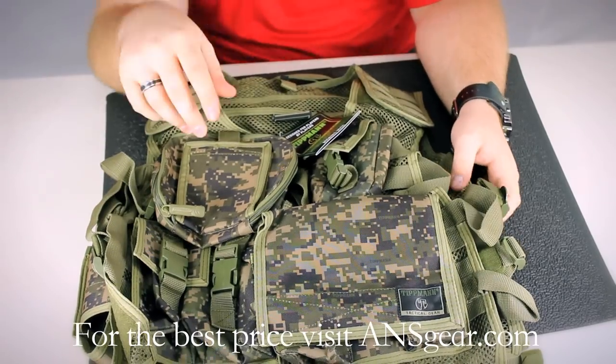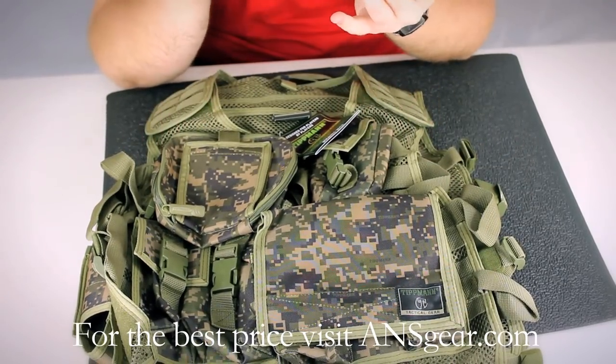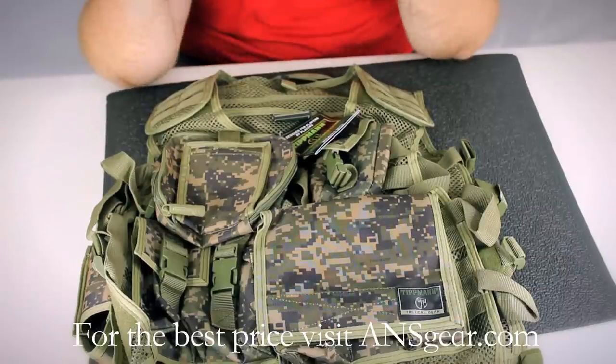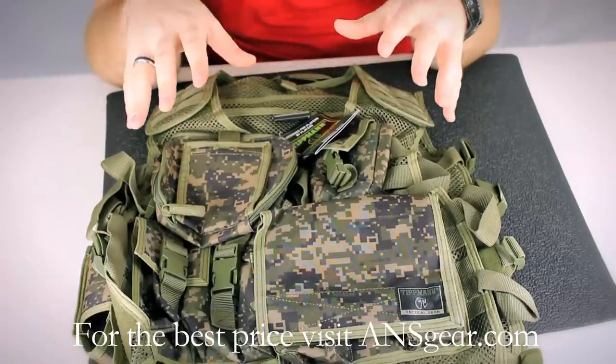On the other side, to describe more about the pouches themselves — they've got a utility pouch, map pouch, ID pouch, and a radio pouch. So pretty much everything you could possibly want on a vest comes in the Tippmann Assault Vest.